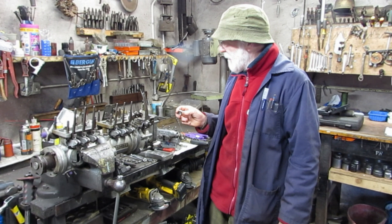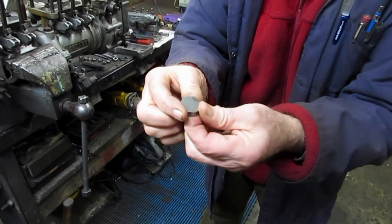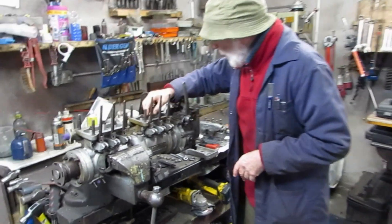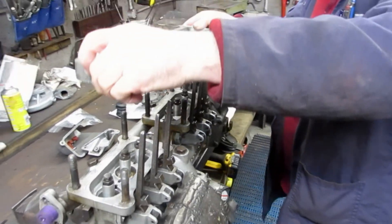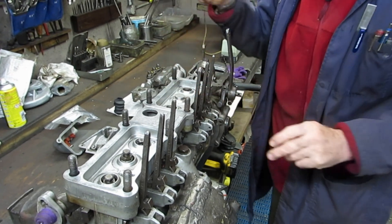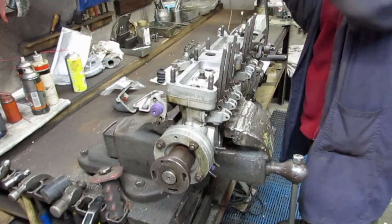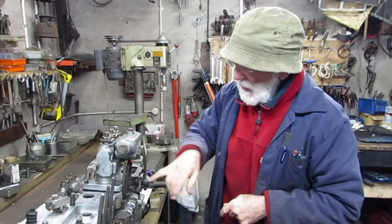Okay, part two of the phasing video. We take the pump top off. We put on these little phasing discs, which are very accurately manufactured and peculiar to each of the Gardner models — you get them for LW, LX, LXB, L3B and so on. Having first put the insertion plate on, we put the phasing disc on the plunger we're interested in. We then rotate the shaft so that the plunger is at the bottom of its stroke, put the pump top back on, bolt it all up, and see whether the marks coincide.